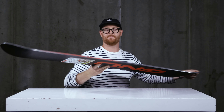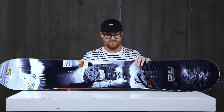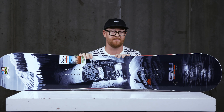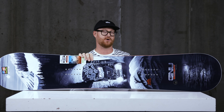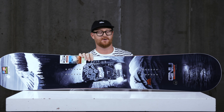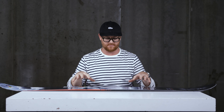There are also Magna Traction edges. The Billy Goat's Magna Traction is a little bit more mellow than what I've seen on some other boards. The Magna Traction actually has seven serrated knife-like blade bumps that help you grip on firm snow, so you can take the Billy Goat in a wide range of terrain.